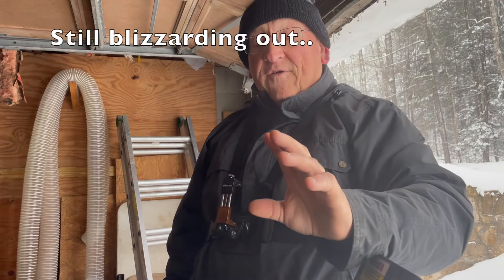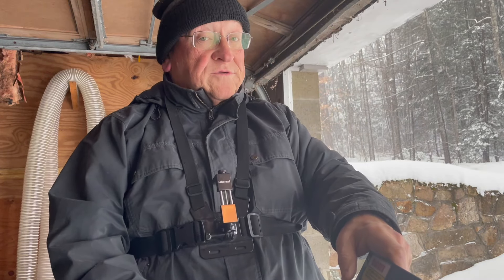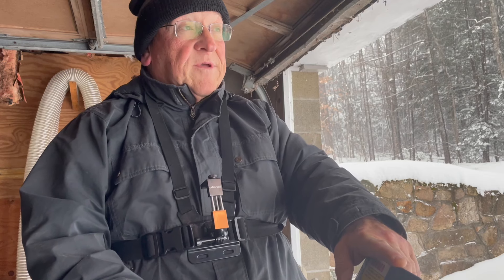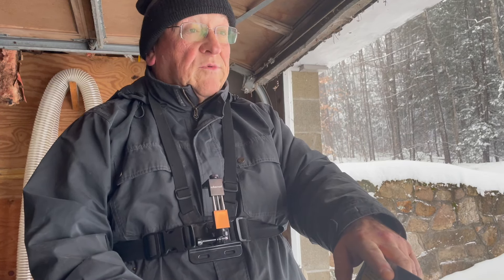Here we are on our first decent snow day — we're supposed to get about a foot, and we're kind of close to it now. I have the Ego 28-inch battery-operated snowblower. I've got some of their other tools; this is new this year. This is the first time I'm going to use a snowblower, and it's after the first week in January. Winters have been strange here the last several years, but we have a good snowfall.